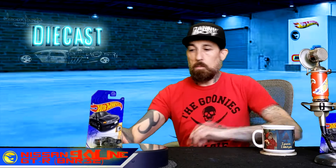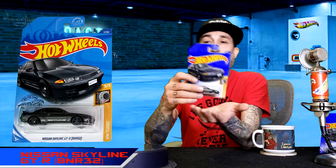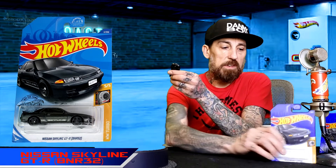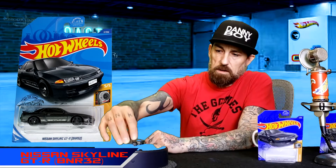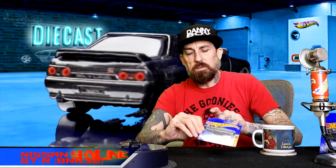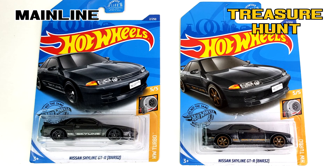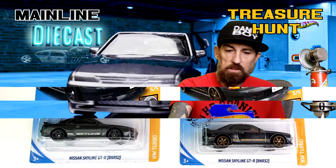Let's open this up. This is what the Nissan Skyline GTR BNR32 looks like if you found it on the pegs in its natural form — without the rubber wheels, without the super treasure hunt logo. Pretty cool car. The artwork on the packaging is a little different too; the other package will have the gold rims like the super treasure does, and it's got a little bit of shine on the paint job — that's the big difference.